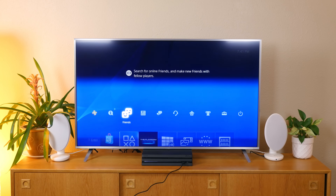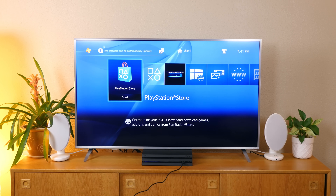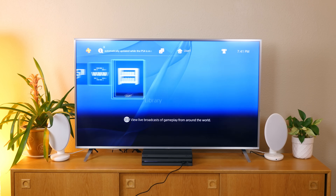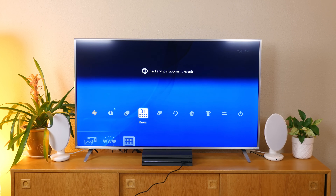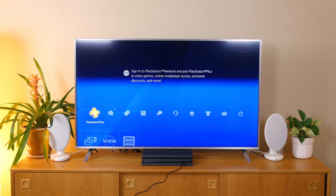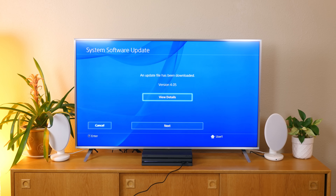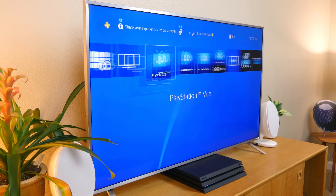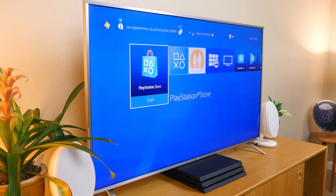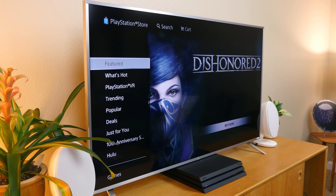The PS4 Pro costs $400 and does not include any games. That means you're going to be spending around $460 with everything said and done, unless you have PS4 games already or buy an older title. You can take advantage of free games with PlayStation Plus, which includes a 14-day free trial, but it costs about $60 a year. So it's a pricey console, but that's what you can expect until 4K becomes more widely adopted.